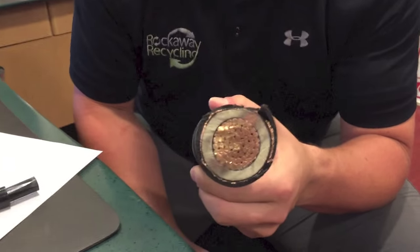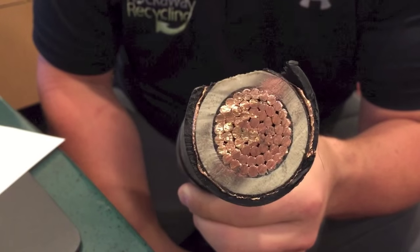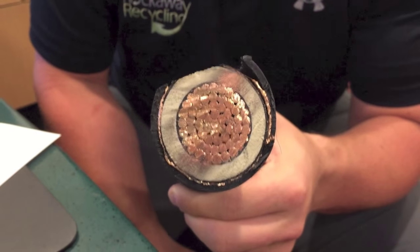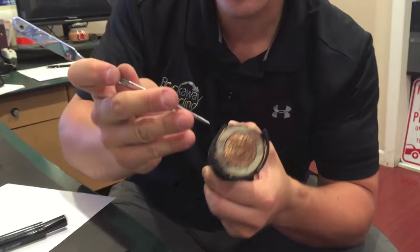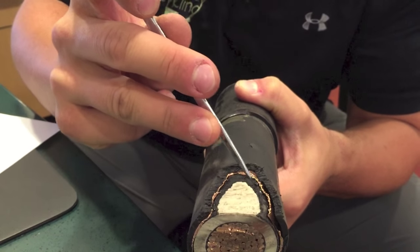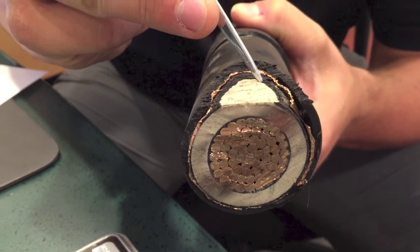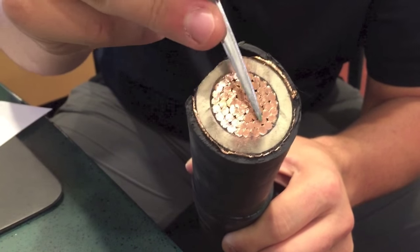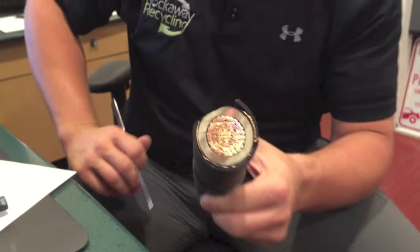As you can see here, this is a piece of heavy high voltage cable, generally used in underground power. You may not run across something like this often, but it illustrates the point — you go to your scrap yard, you look and say there's a piece of black plastic on the outside, a piece of copper foil, another piece of black plastic, a piece of white rubber, and then a nice copper inside — but you just don't know how much copper there is compared to the overall weight.